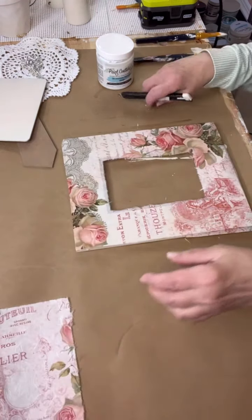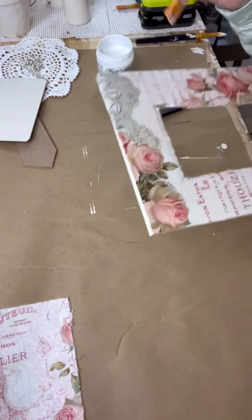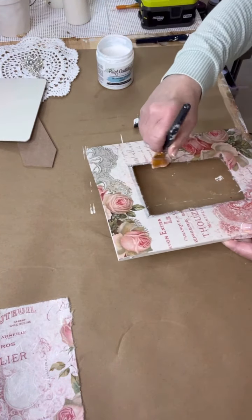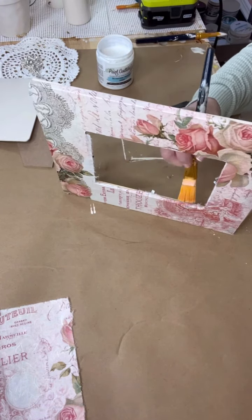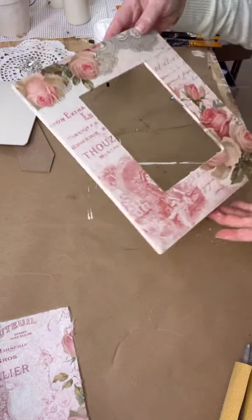Don't throw that excess piece out — that's a great piece for another project. Now I'm just taking the inside of my frame and putting a coat of the Paint Couture decoupage medium down, just so the paper will not come off the sides of the inside of the frame. Isn't that pretty? Even without anything inside, it's gorgeous.